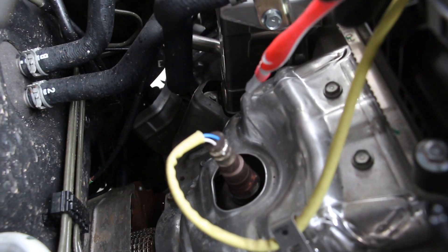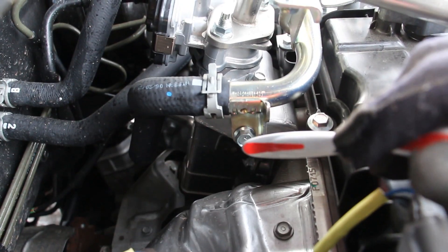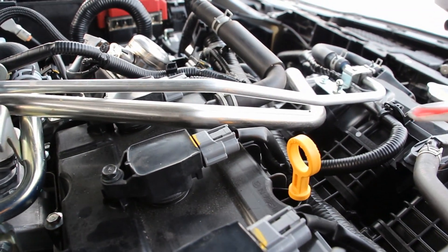Now just beside the catalytic converter, some of those exhaust gases are going to come through this EGR tube and into this EGR cooler here where it's going to exchange with the coolant in order to get cooled off. Just above that EGR cooler is the EGR valve itself, which directs exhaust vapors back into this tube here to get reburned into the intake.